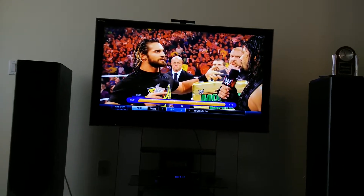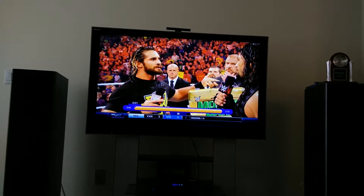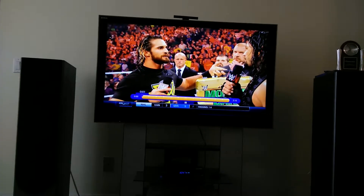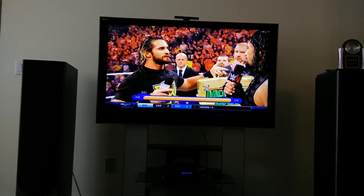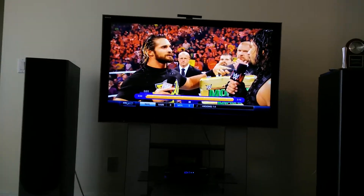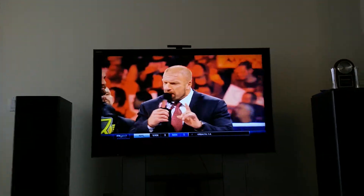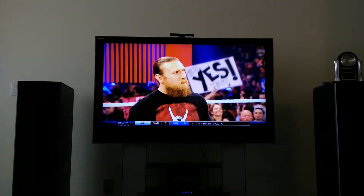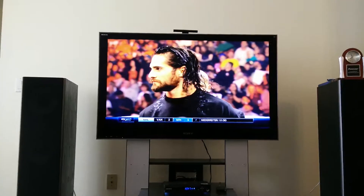This is recorded wrestling — WWE Monday Night Raw — because they do really good lighting and really good colors and stuff. And this is how it looks. It's running in 1080i right now on this TV, but you can go up to 1080p.